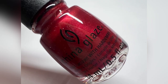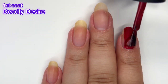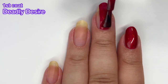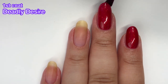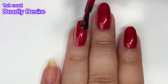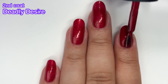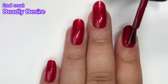Next up we've got Deadly Desire and this one is a really beautiful red. It has reddish glitters in there — really gorgeous. It's reminiscent of China Glaze's Ruby Pumps, a very popular classic China Glaze color. It has great opacity and a great formula. The only thing I would say is that it kind of reminds me of a Christmas polish and not so much a Halloween polish. I definitely recommend this one if you don't have something like it already.